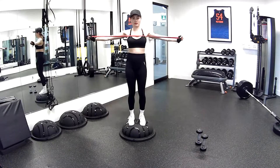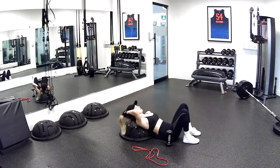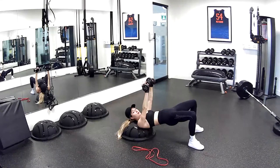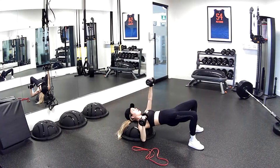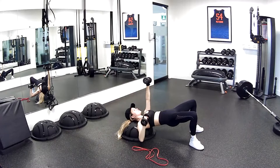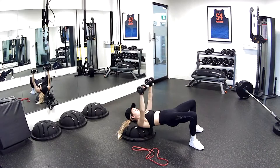Moving on to our chest press, focusing on one arm at a time — singles. In five, four, three, two, and one. Holding left, pressing right, keeping those hips up, ribs together. Elbows bending all the way down as far as you can so you can truly engage that pec muscle — full engagement, full range of motion. Almost through, five seconds — five, four, three, two, and one. Beautiful.